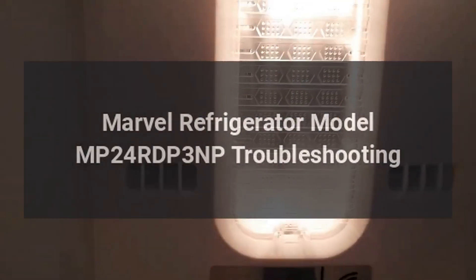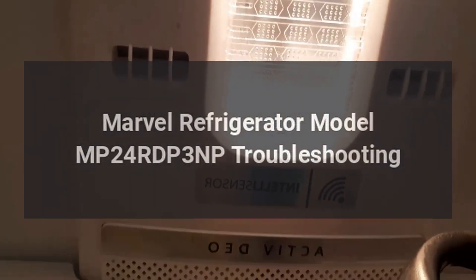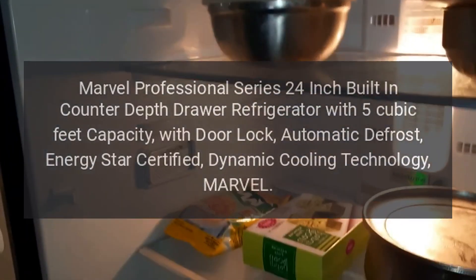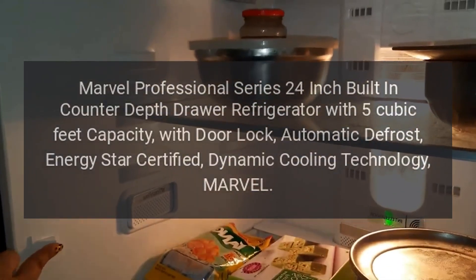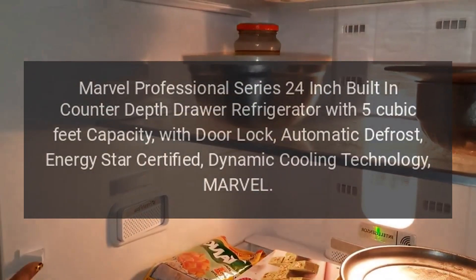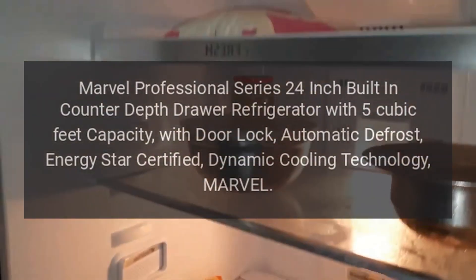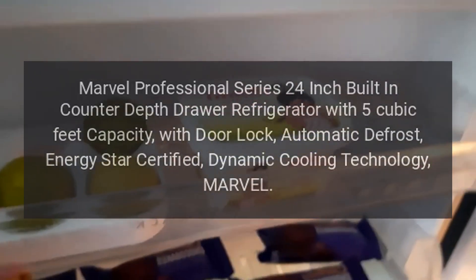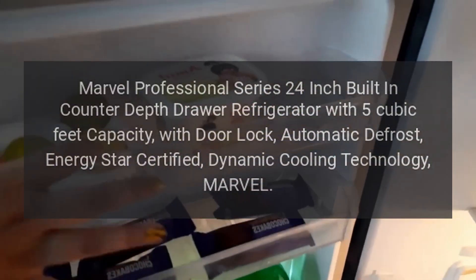Marvel Refrigerator Model MP24 RDP-3NP Troubleshooting. Marvel Professional Series 24-Inch Built-In Counter-Depth Drawer Refrigerator with 5 cubic feet capacity, with door lock, automatic defrost, Energy Star Certified, and Dynamic Cooling Technology.